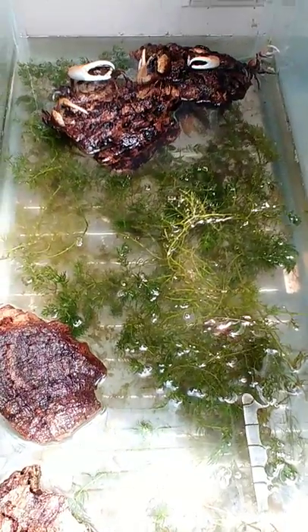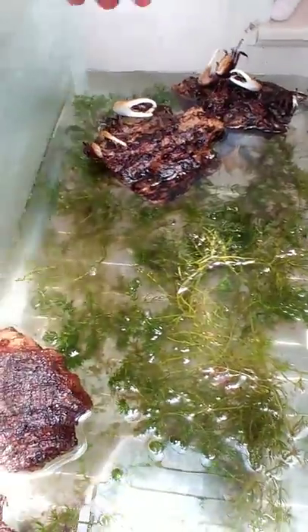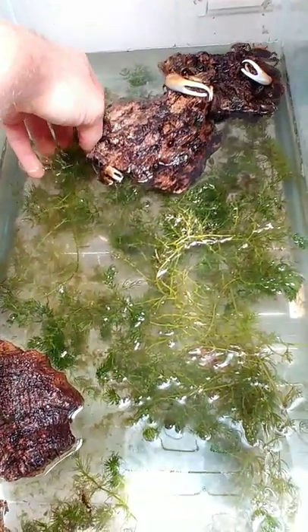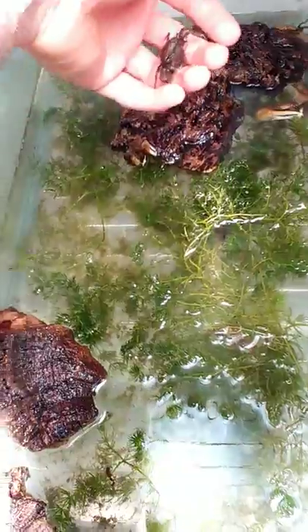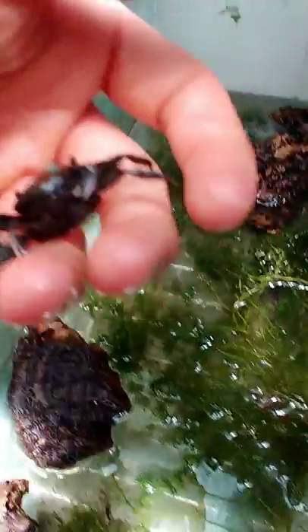We actually have a gravid female in here, so I wanted to show you guys this, because I've never actually seen this in any of these. We'll see if I can catch her. So check this out. And they don't really want to pinch you either. So right here, let's see if we can get it to focus.